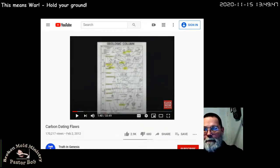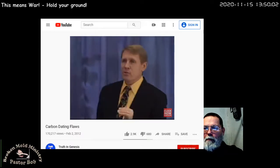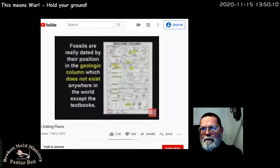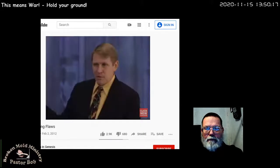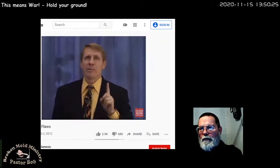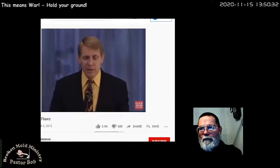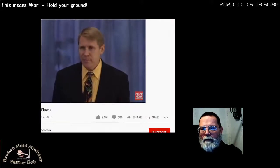Each layer was assigned a name, an age, and an index fossil. Then they said, 'We have to prove these layers are old.' So they picked numbers out of the clear blue sky, and any dating technique that comes along — like carbon dating or any other — has to match the geologic column or it's rejected, only because the geologic column has been taught for 180 years now. Just because it's been taught for 180 years doesn't make it true. They keep testing until they get the number they want. They might have to test a sample five or six times. Well, how do you know any of them are right if you're getting a different number every time?